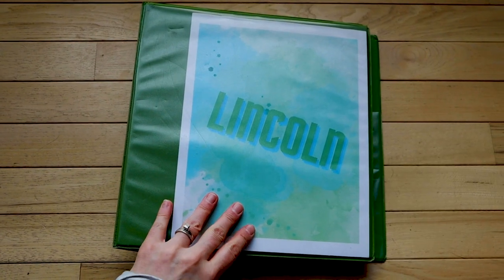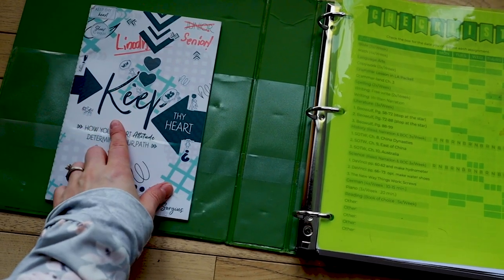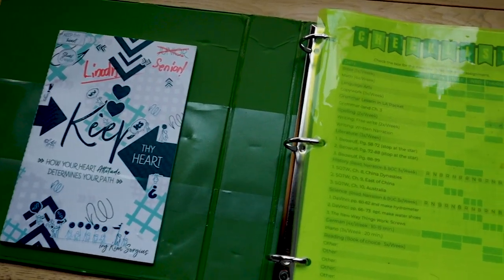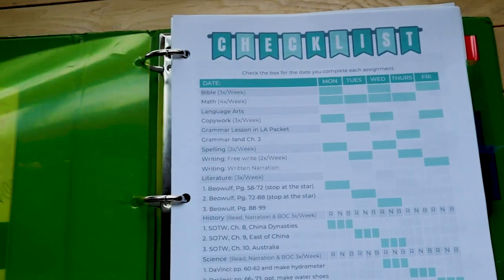When it's time for school they can just pick up their binder, open it up, and see what they need to work on for the week. In the front cover, Lincoln has his Bible study — we've been using the Not Consumed Bible studies and they are fantastic. Then I have these little transparent holders with their weekly checklist. This checklist is kind of the hub of our homeschool. On Sunday evenings I sit down and plug in the things I want them to do for the upcoming week. This gives them a guideline for knowing exactly what they need to do without having to come to me 50 times a day asking what to do next.